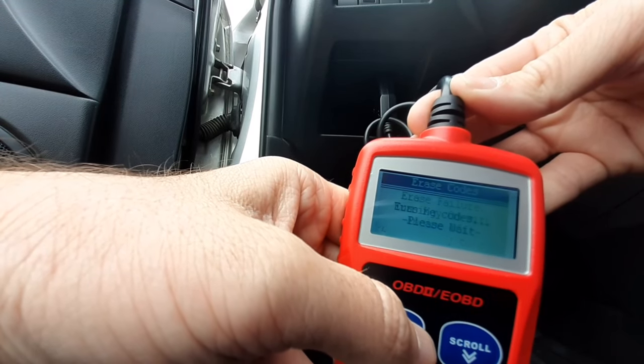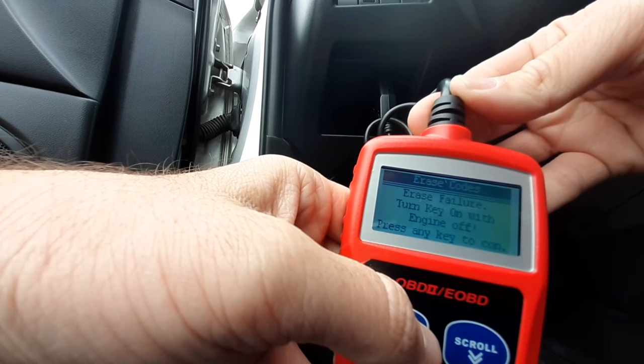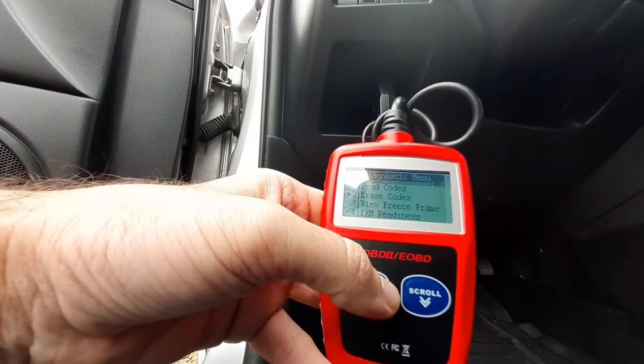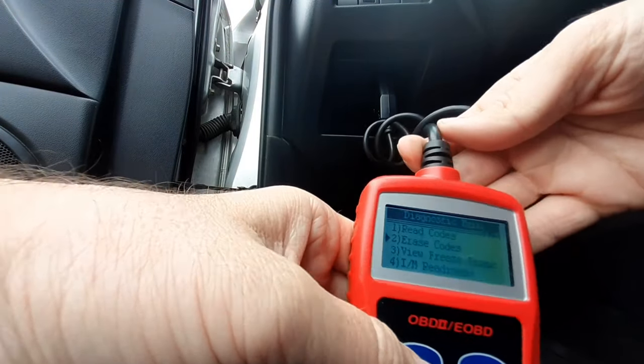So what I'm going to do is go back to the code reader and erase the code — that will also clear the check engine light — and I'm going to see if that light pops on again with that same code. If it does, I'll just go from there.